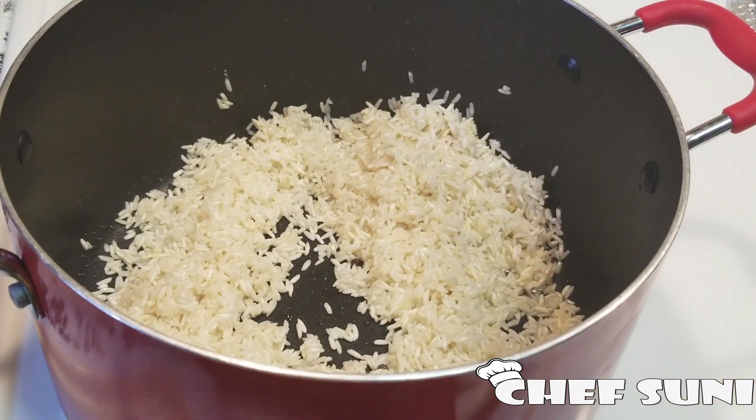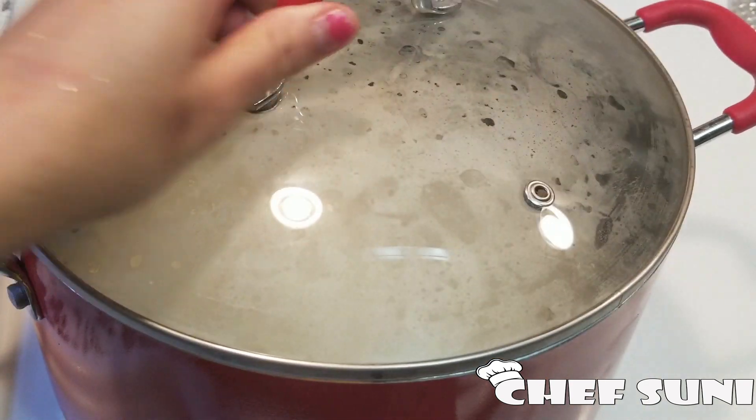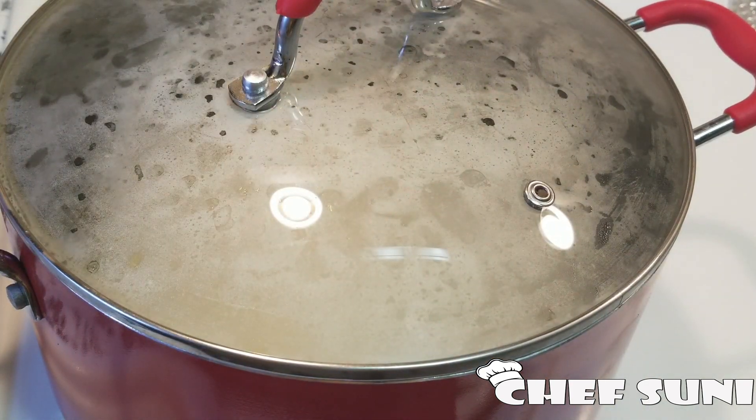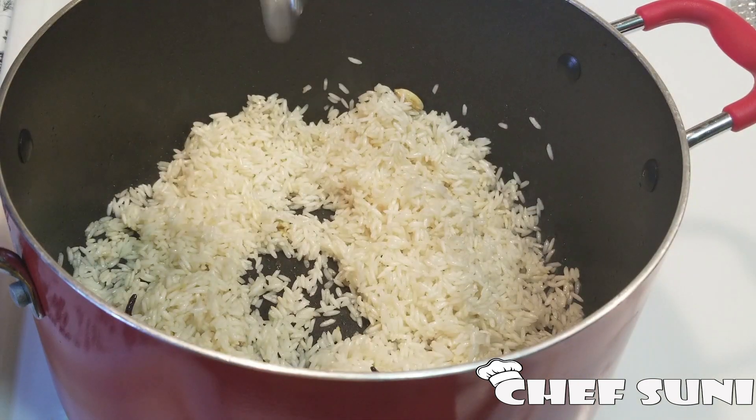Now I'm going to add just half a cup of water, then cover it and cook on a low flame for five minutes. After five minutes, I'm going to add two cups of water.